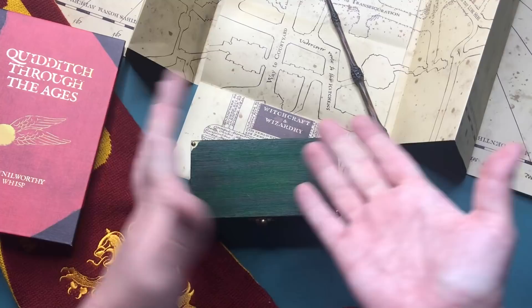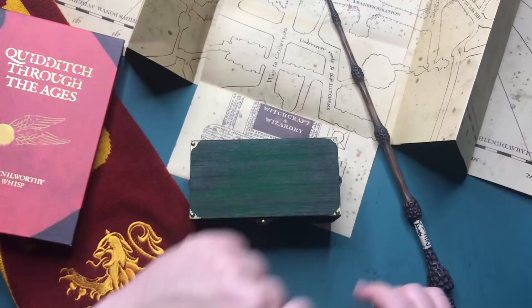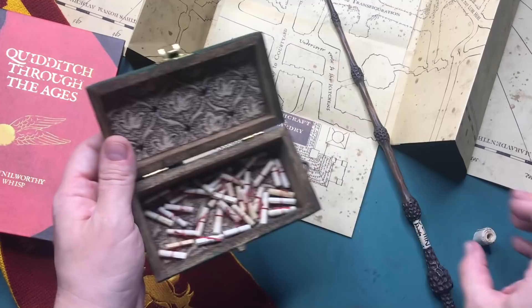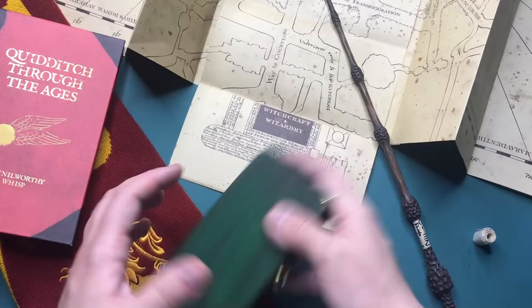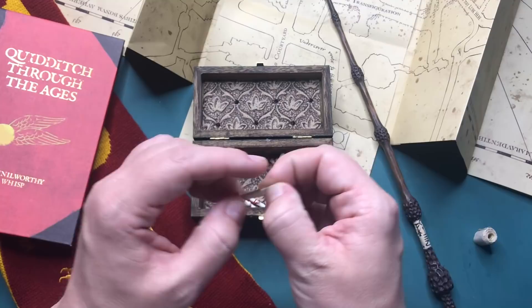Hi everyone, my name is Chantelle and welcome to another video. This month has two Fridays so I'm creating another Matchbox diorama for you. This week is the 13th in the series. If you would like to catch up on all the other ones, I'll leave a link in the I-card section. So let's see what the 13th Harry Potter Matchbox diorama will be.